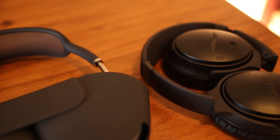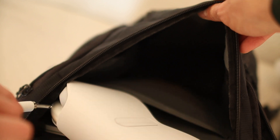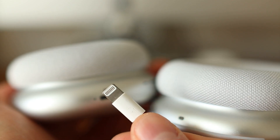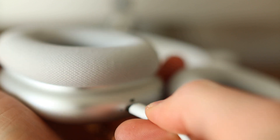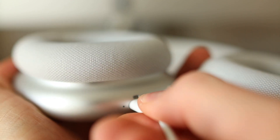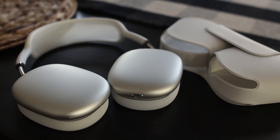One aspect to keep in mind is that these headphones don't fold, unlike Bose and Sony options. The Apple headphones will definitely take up a lot more space in your bag, and you'll need to be careful about where you store them.